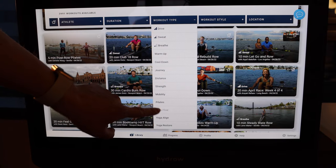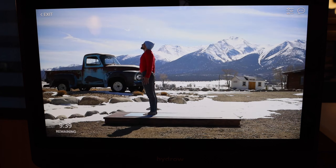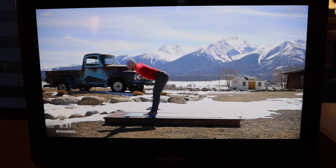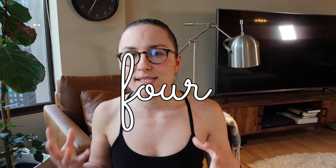In my original review, floor classes were about 10% of overall Hydro classes, with the rest being rowing classes. They've now increased the percentage of floor classes to closer to 20% — around 18% right now. I'm really glad they made that change, because when you spend so much on at-home equipment, you want to use it for as many things as possible.